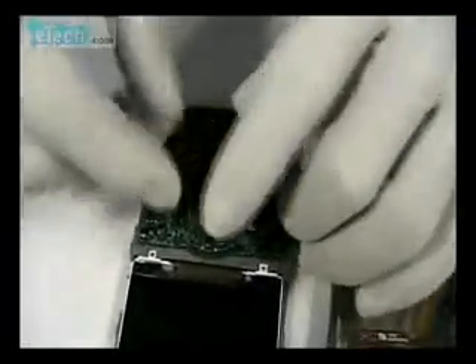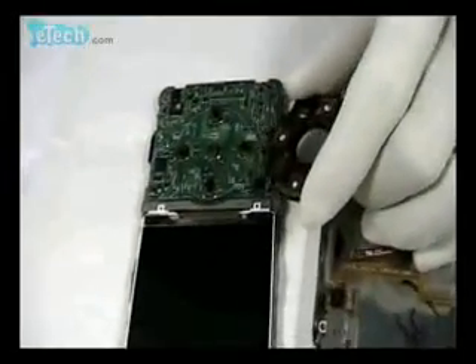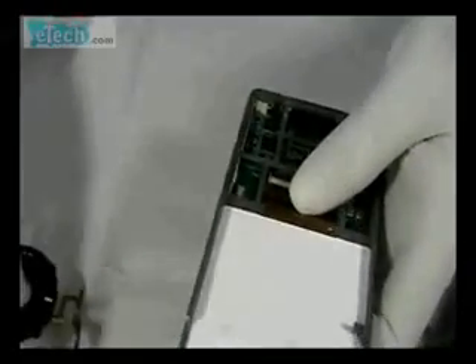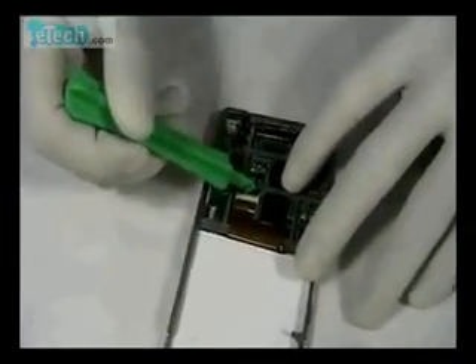Let's get out the key. The buckle is at the bottom — be careful to pry it. Let's turn to the LCD. Pry the buckle and it will come out.